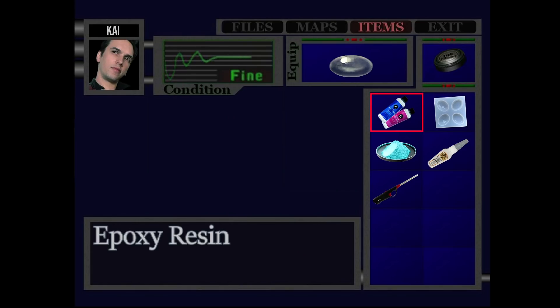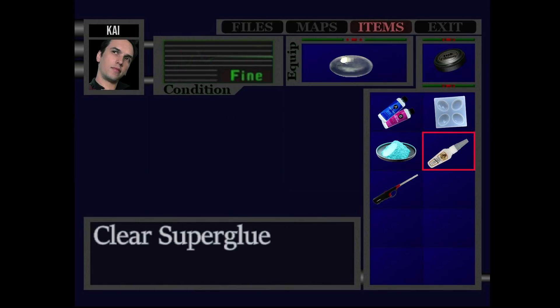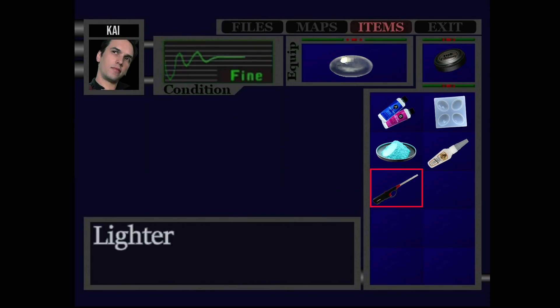Epoxy resin, oval-shaped mold, clear superglue, mica powder, and a lighter. That's going to be pretty much everything for all of them except for the amber one.